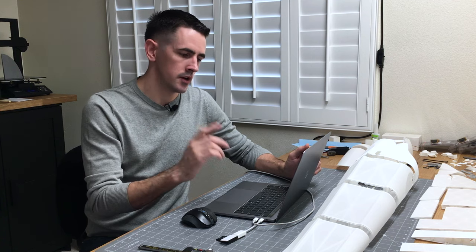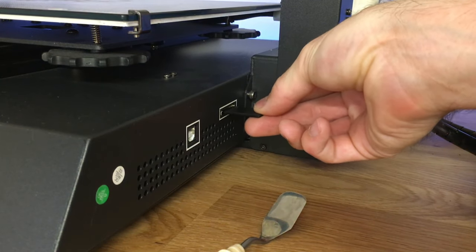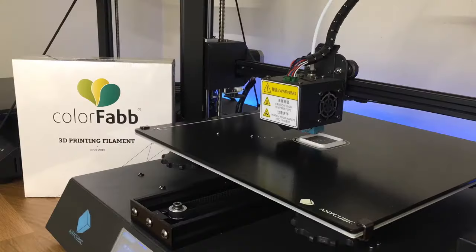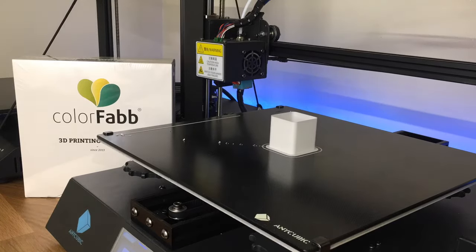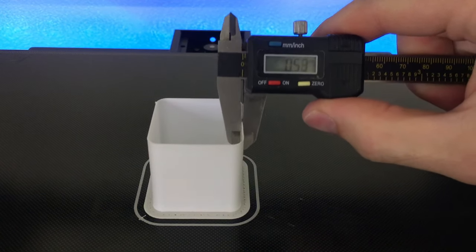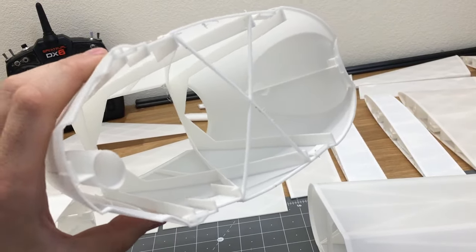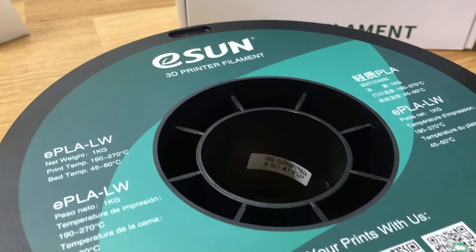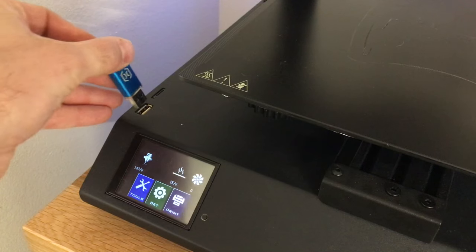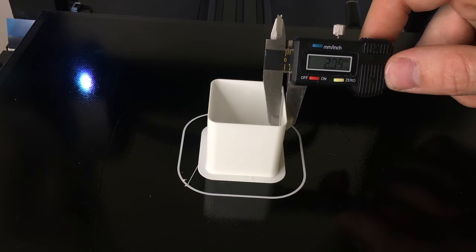Now that I've covered all the settings, I'm going to load up a test part and print it out with ColorFabb PLA and check the wall thickness. Once it's printed out, I'll put a caliper on it. It comes in at 0.50 millimeters on the wall thickness — that's exactly what we want for this lightweight PLA. It works really well for thin wall airplanes. Now loading the same test part with eSun PLA on a different printer, we get 0.55 millimeters — slightly more than the ColorFabb.